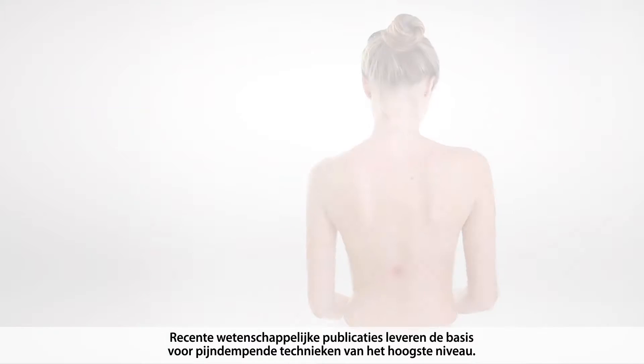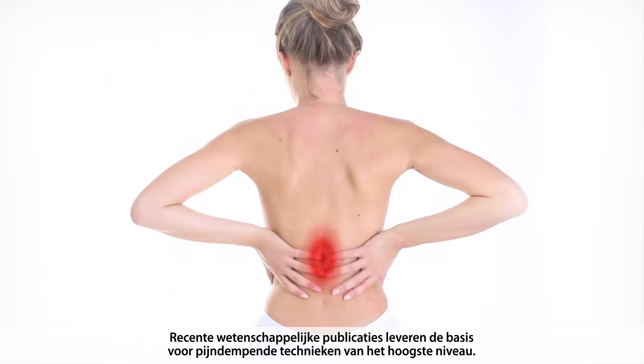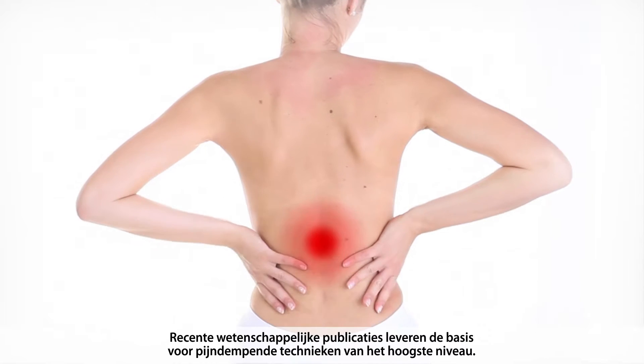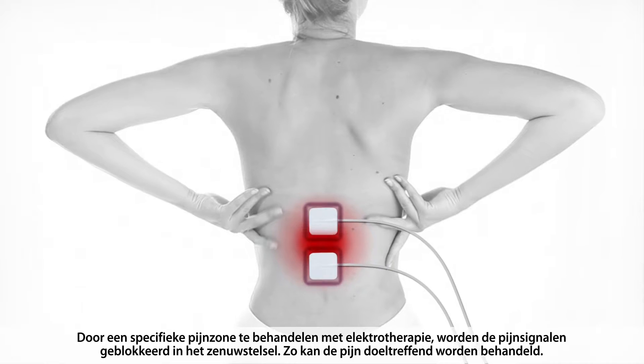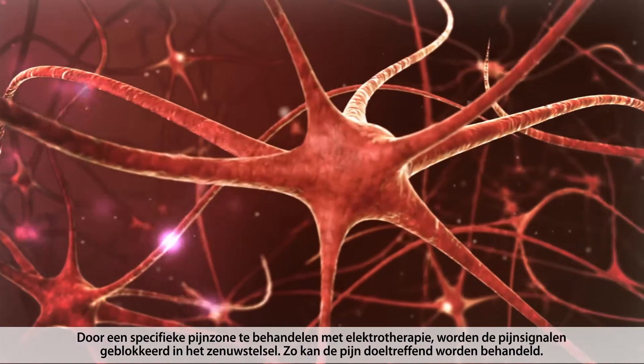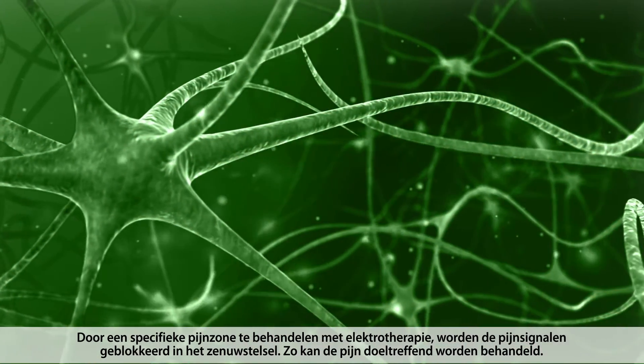Newly advanced relief techniques, developed by implementing the latest scientific evidence, guarantee pain relief at its finest. By treating a specific pain zone with electrotherapy, the pain signals get blocked in the nerve system, resulting in efficient pain relief.